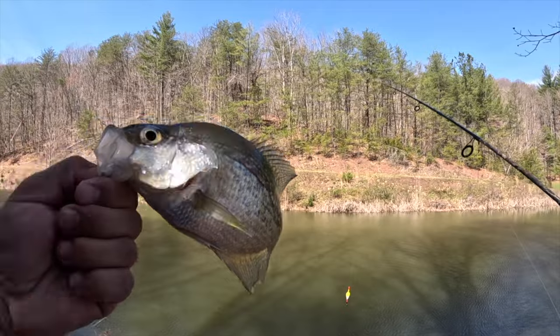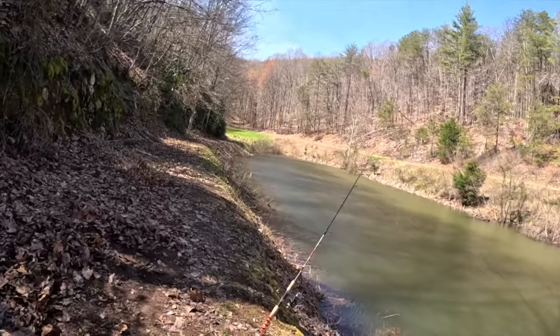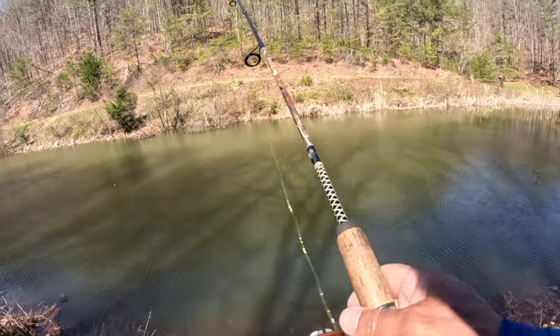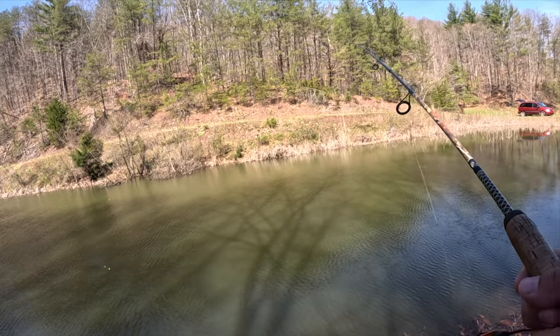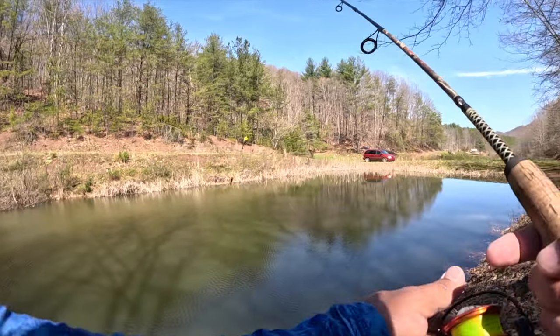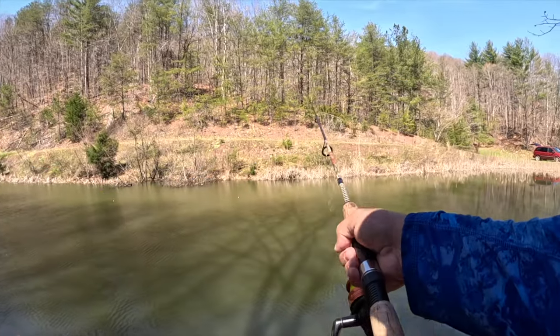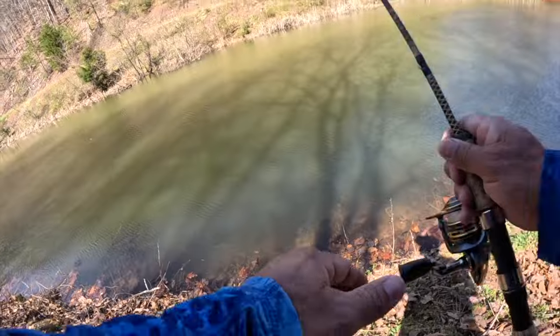Beautiful, beautiful crappie - look at that! That one's about two and a half feet on the slip bobber down to a live minnow. Let's get it back out there and get another one. I think we have the right depth. I like to start shallow then go deeper - that's just my personal preference. Right now we're sitting about two and a half feet. I'm using a medium-sized minnow, kind of looking for the bigger crappie.